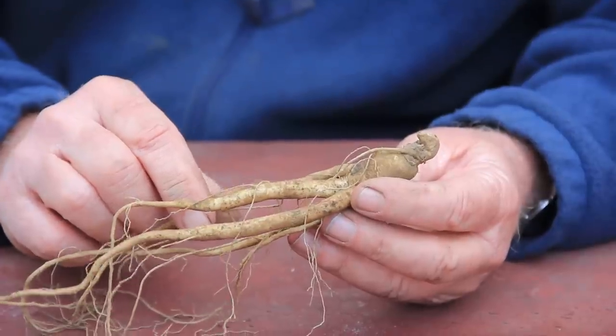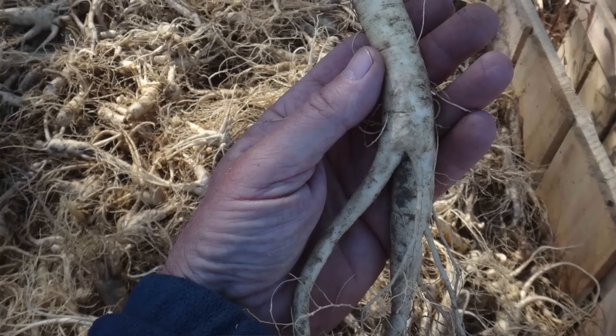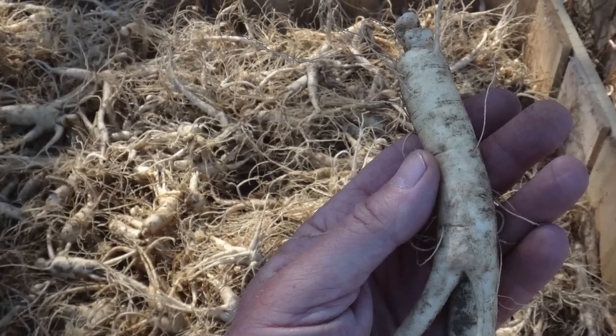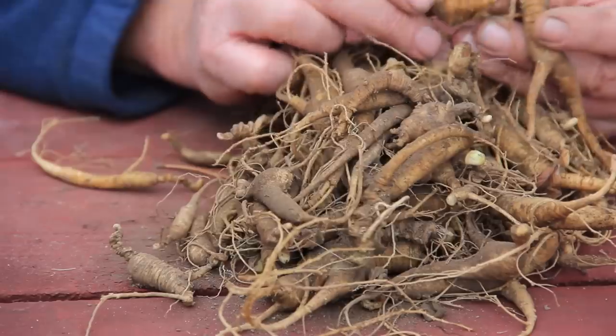In woods cultivated ginseng you might very well be adding a little bit of fertilizer to try to get a big root as quickly as possible. The yields from woods cultivated ginseng are going to be much higher than wild simulated ginseng — you might get six hundred, eight hundred, or even a thousand pounds or more of dried root from an acre of woods cultivated ginseng, whereas a really good yield of wild simulated ginseng for an acre would be two or three hundred pounds of root.